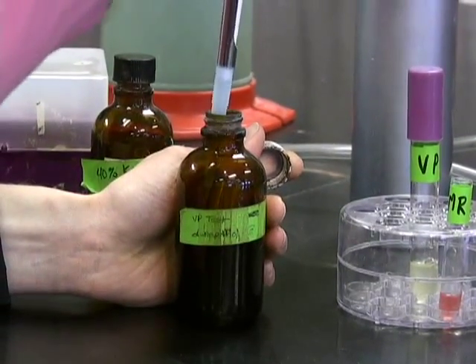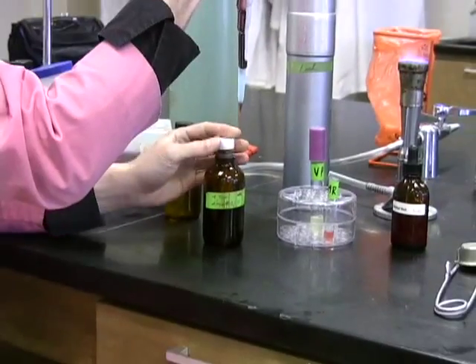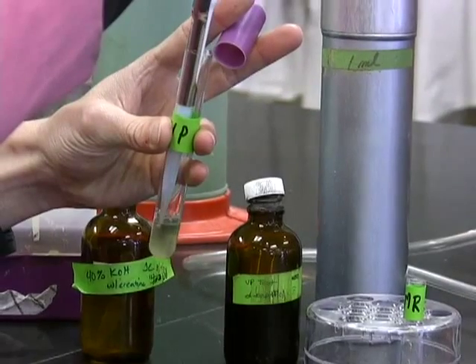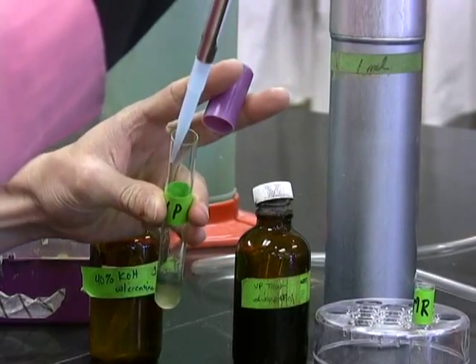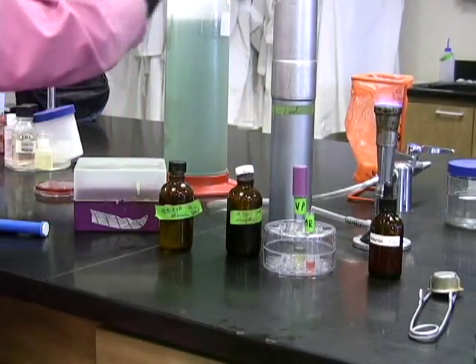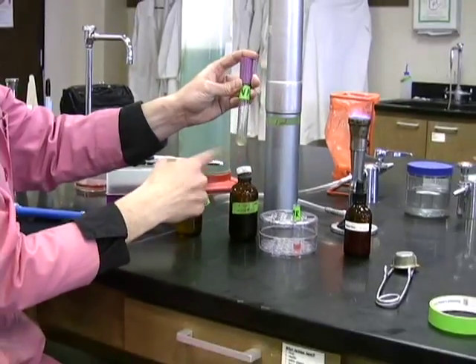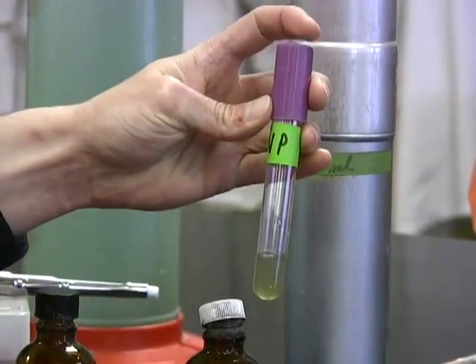Upon addition of the alpha naphthol to the VP tube, the color of the tube will change slightly. You'll want to mix the tube at this point, and then allow it to sit for about 40 minutes. After about 40 minutes, you should be able to read the color of the VP tube. If it turns a pinkish color, then it's positive for the 2,3-butanediol pathway. If it stays a yellowish color, it's negative.